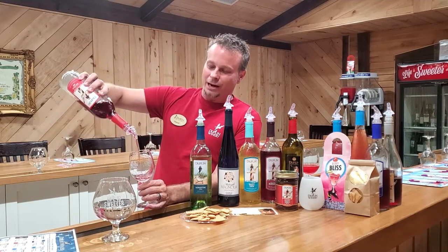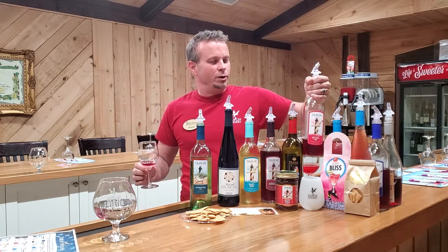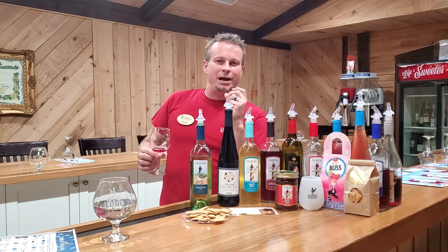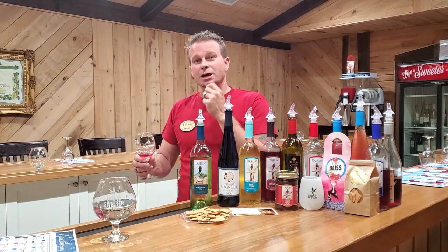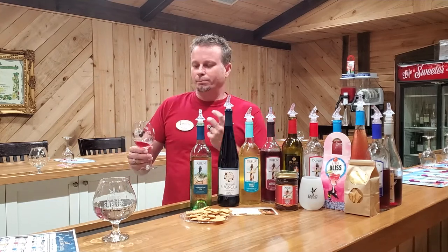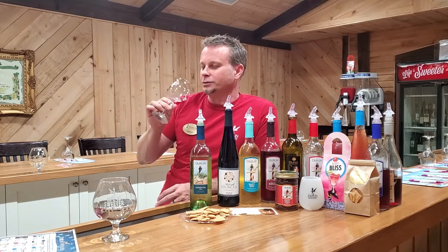This is my number one go-to for tasting like a real Muscadine. If you've ever had a Muscadine right off the vine and popped it in your mouth, I like the skins — you get those sweet juices but also that skin that has a little bit of what I call the muscadine bite. When you put this in your mouth, you're going to get that sweet sensation of the juice, but then you're going to get that bite towards the end in the finish. Let's give this a taste.